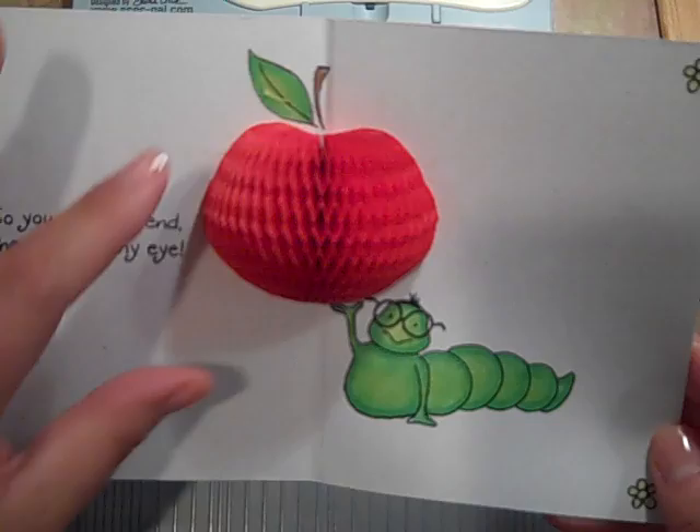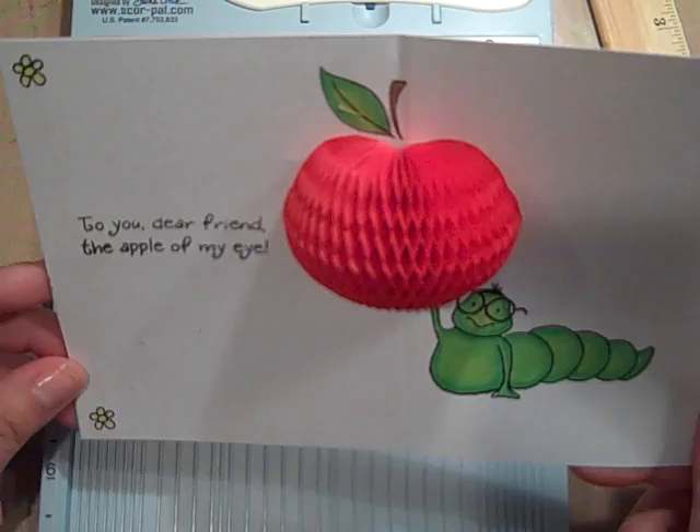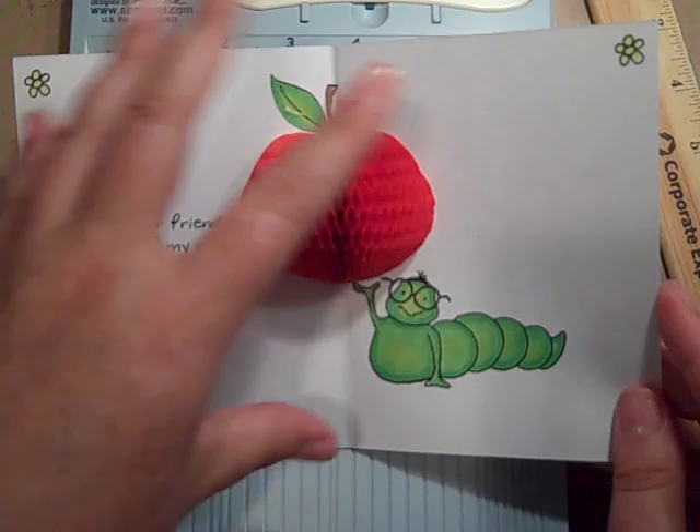It's one of those honeycomb little apples. Is it not precious? Oh my gosh, I am crazy about this. And he looks like he's holding it. That's so cute. And it says, dear friend, the apple of my eye.